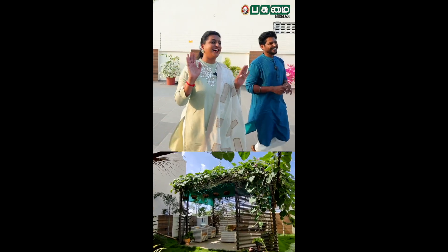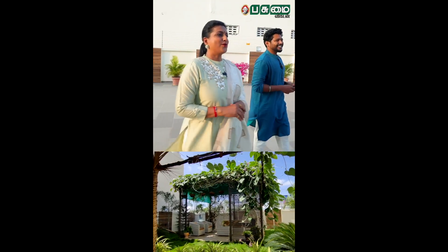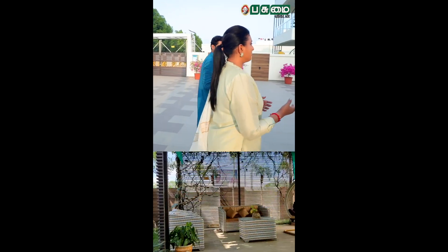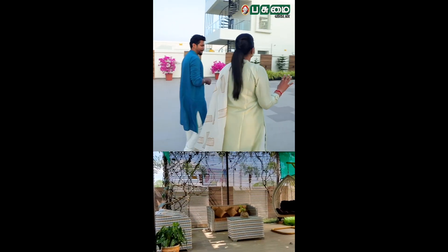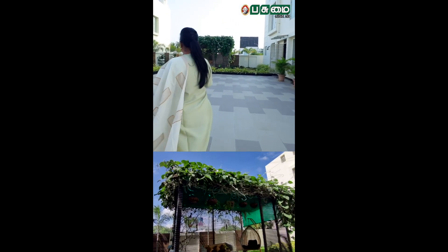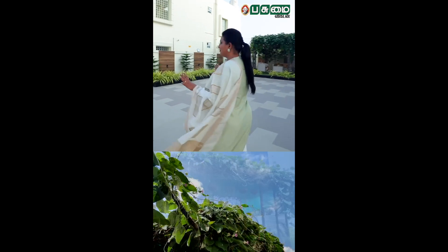This is a pergola for me. So, in the evening, Selva, I, Mommy — I'm going to sleep with all of them. I'm going to sleep with some snacks. So, I'm going to relax. I'm going to sleep here and I'm going to sleep in the morning.